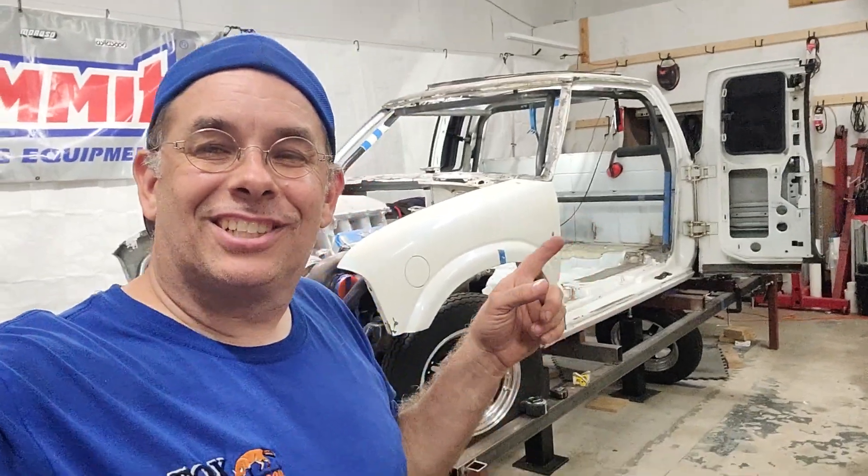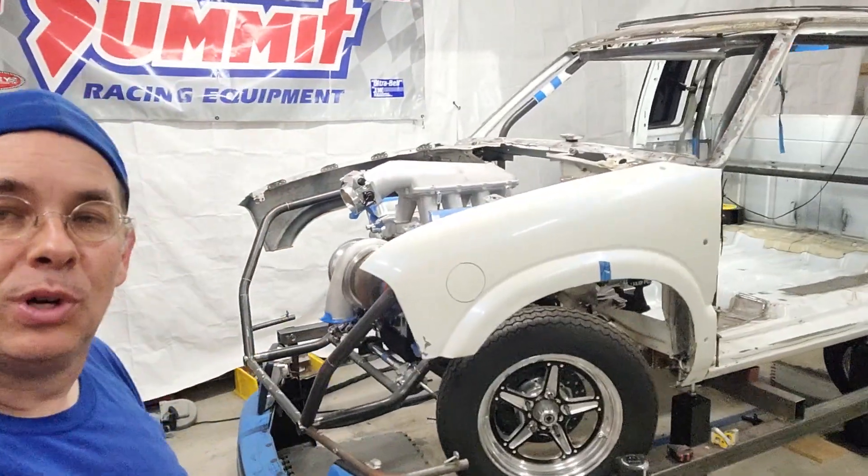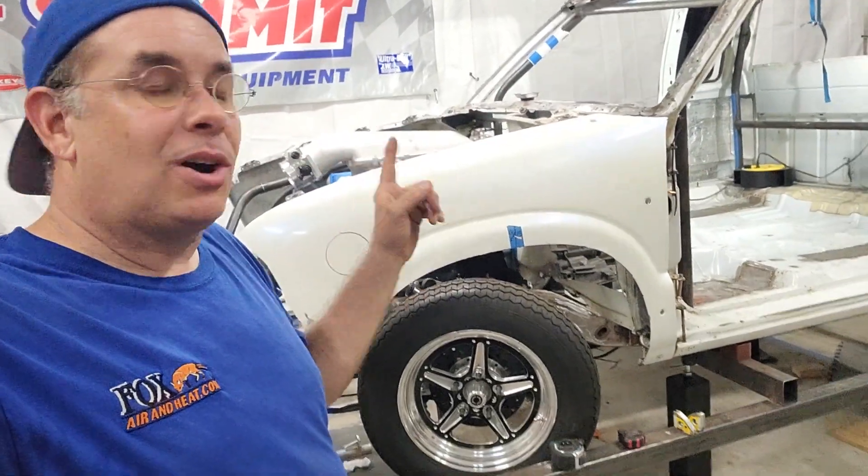All right guys, you got to check this video out. Our buddies over at Summit are helping us out with some parts on this — got to give them a call if you want some stuff.